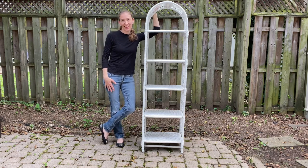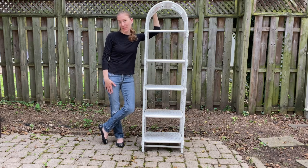Hi guys, welcome to my channel. My name is Jessica and today I want to take you along as I give this white wicker shelf a boho makeover.